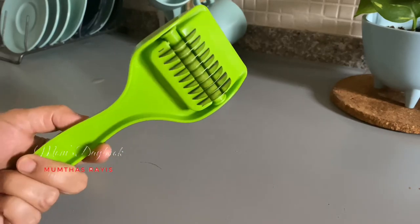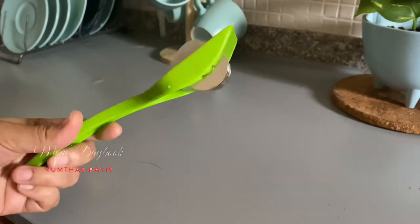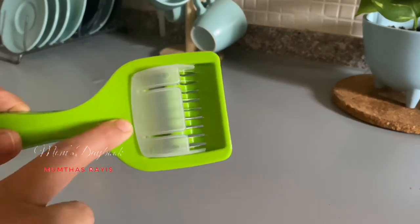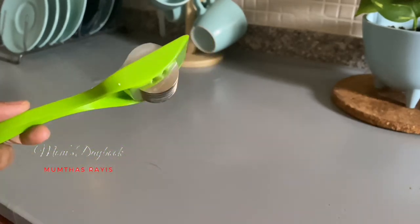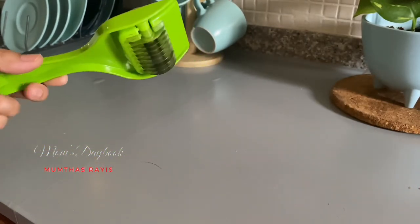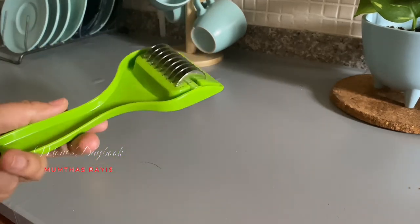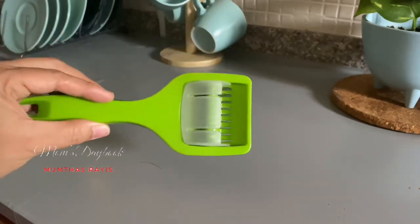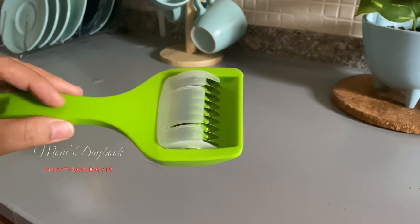This is a knife and this is a salad chopper. I have a knife with a light blade. I have to cut the leaf with a little bit of salad. I am using a knife and I have to cut it in its place.